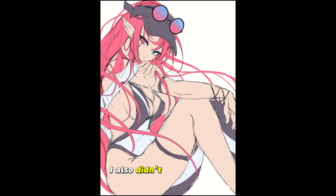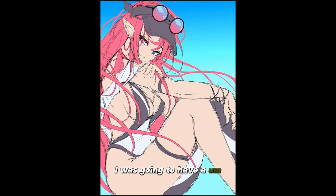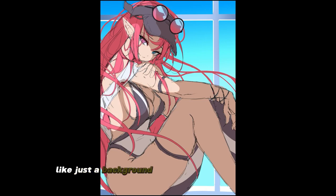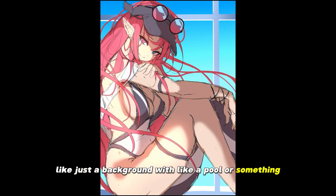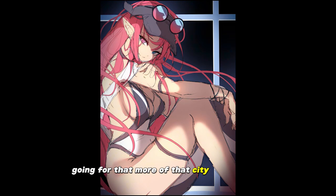I also didn't stick with the flowiness of the hair as much. Originally I was going to have just a background with a pool or something, but I ended up deciding against it. Like I said, going for more of that city skyline look.